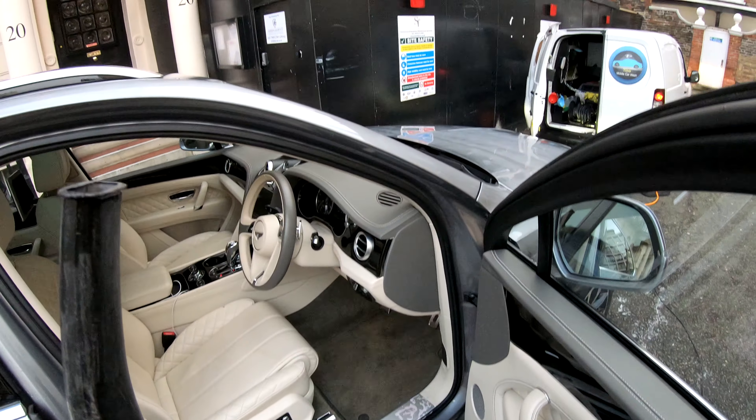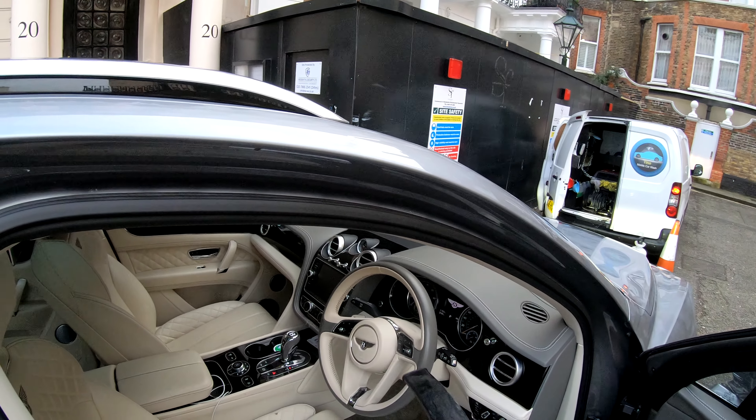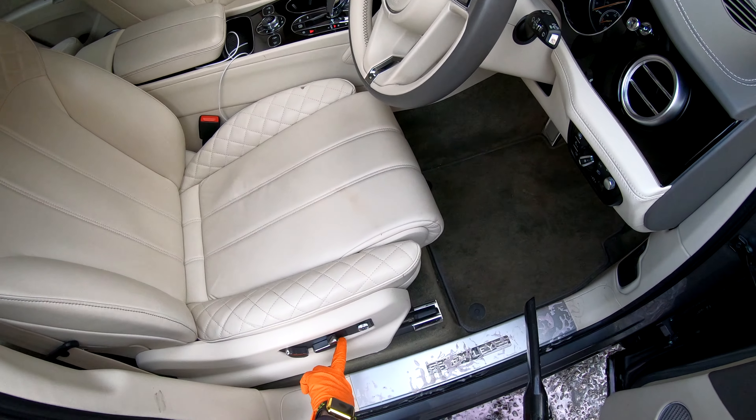As I leave the polish on to dry, I move on to the interior, blowing some dust off the dashboard and performing the hoover.